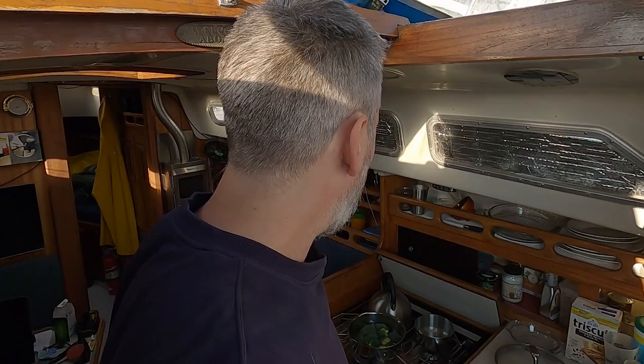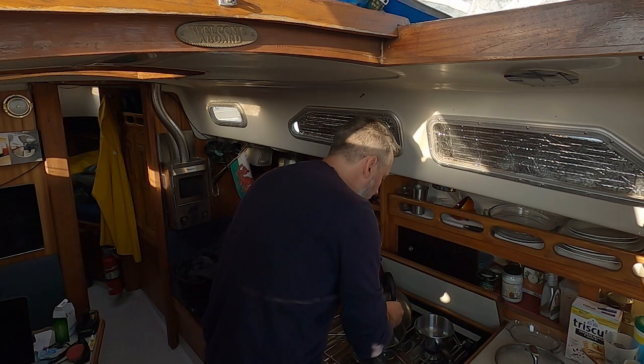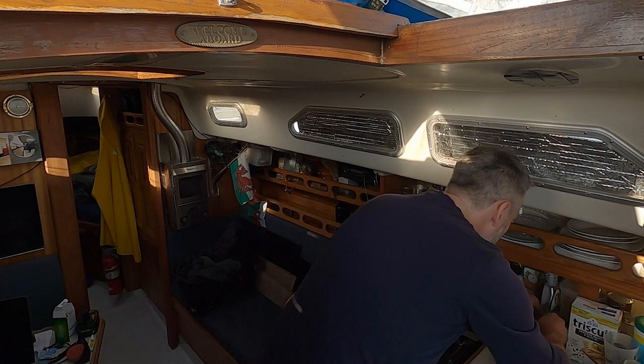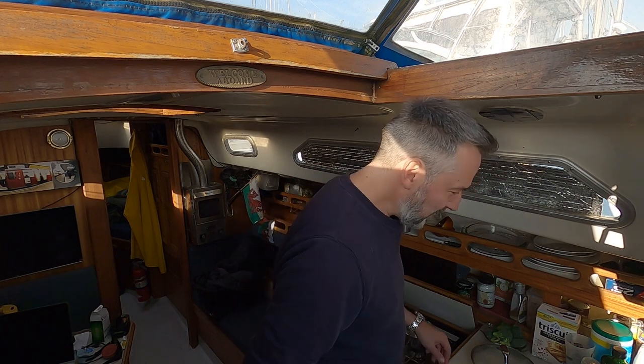Actually, I messed up — I don't want to put the broccoli in first. I want to put the other vegetables in first and do the broccoli last separately, because the broccoli is not going in the oven. I just reach in there and grab it — never mind hygiene.